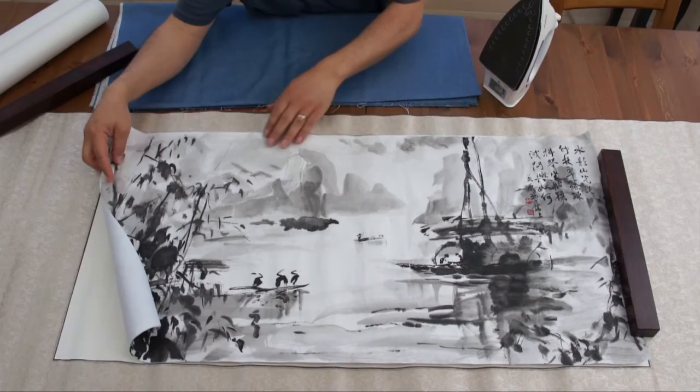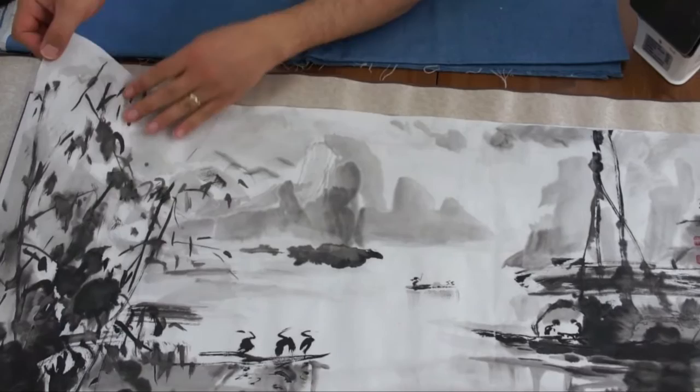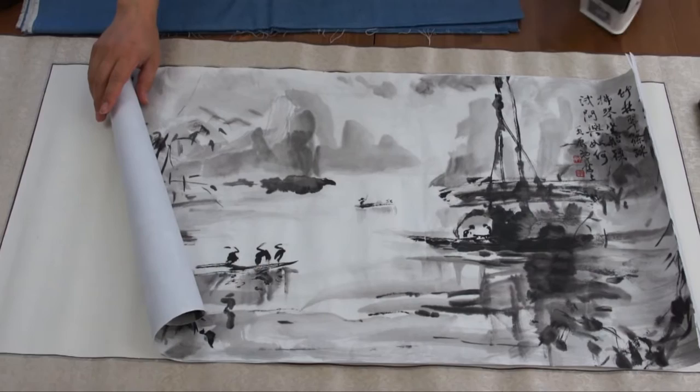We're going to first iron the adhesive. It's a silicone paper with an adhesive film attached to a backing paper. We'll put this on the back of the painting just like a traditional wet mounting. You put the backing paper first, then we'll peel off the release paper and iron the scroll. The first step is to put the painting with the backing.